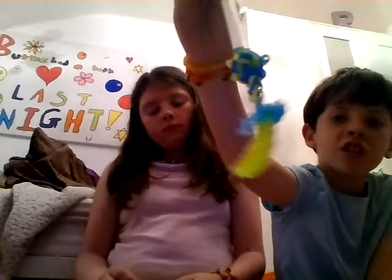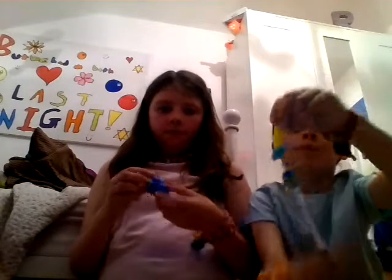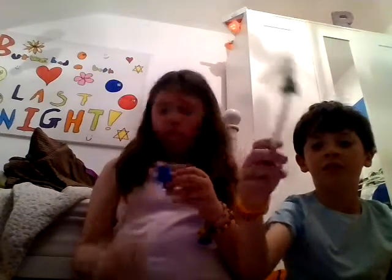Rosie has also made me this sword pencil charm, which kind of looks like a banana — it's a bent yellow sword. I haven't used it yet, it's actually quite old. I kind of forgot about it until I got all my bands out.